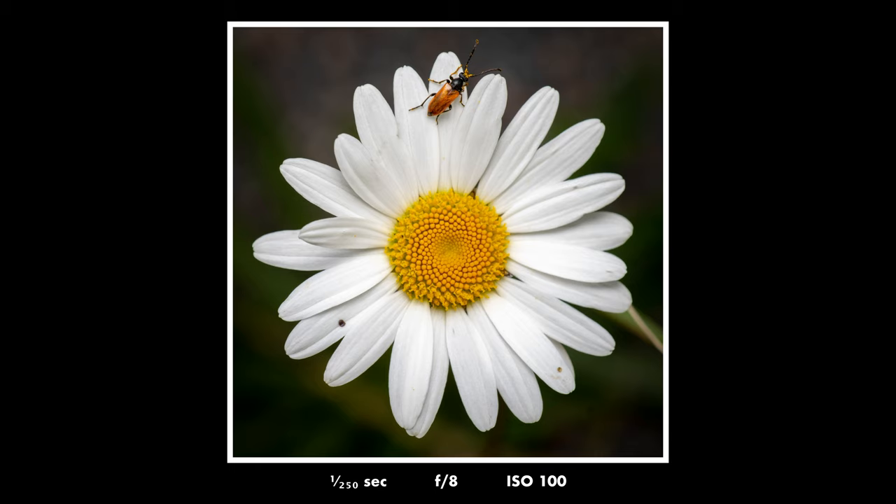Set your flash in manual mode and set the flash strength to 1/16th — that is a good place to start. You will probably discover that 1/16th will make your photos look overexposed or underexposed, so adjust the flash strength according to your current lighting conditions. If the picture looks overexposed decrease the strength; if it looks underexposed boost the strength. One last setting: make sure you're shooting in RAW, so if your exposure is slightly off you can adjust it easily later.